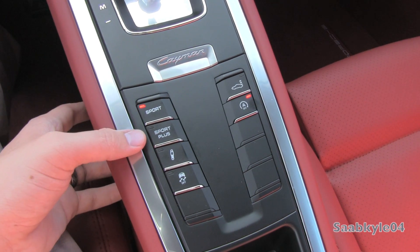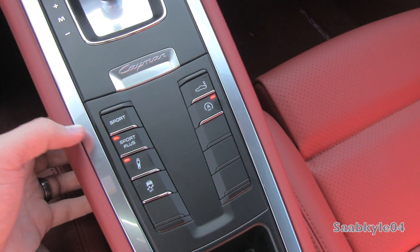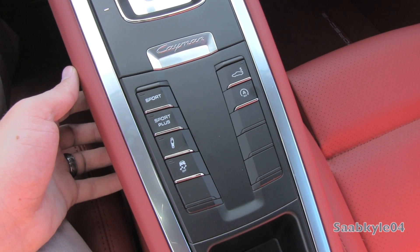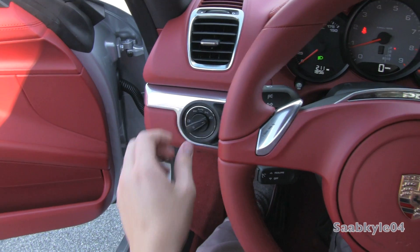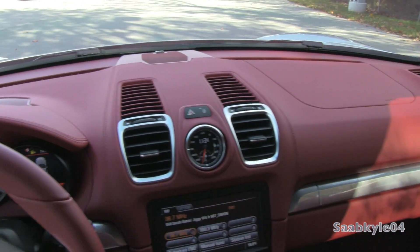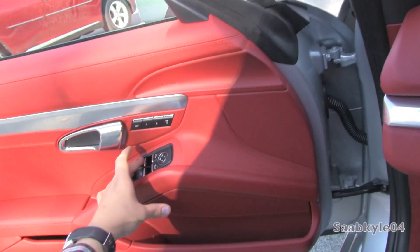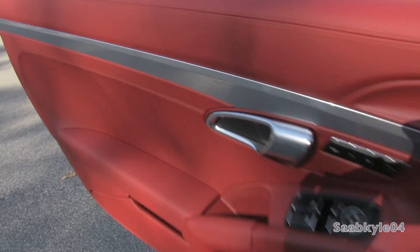Sport mode is now standard for 2014, where it was optional in the last generation. Sport Plus, part of the Chrono pack, also features launch control. We'll flip on the automatic projector headlamps, fog lamps, as well as the hazards. Both windows are fully automatic, and we're going to check out the exterior.